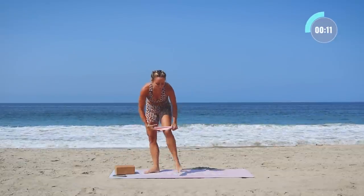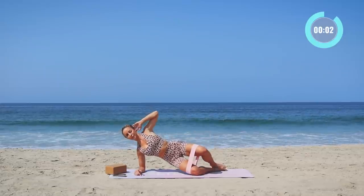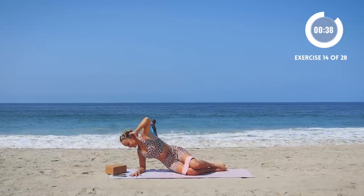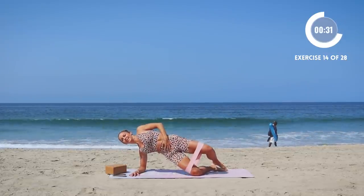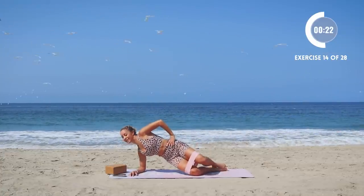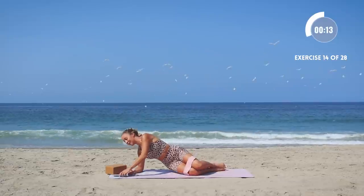Grab that booty band and quickly come onto the mat on your right side — we're gonna do hydrants, more like a clam hydrant. Lift up, lower, lift up, let's go. Almost there.